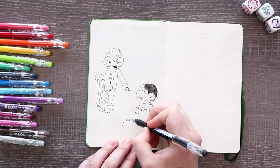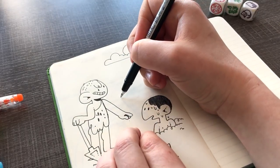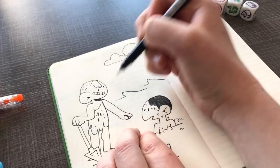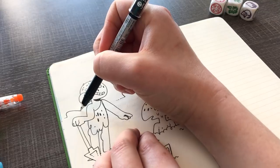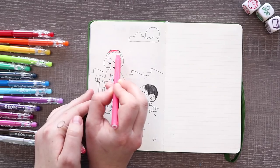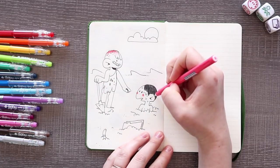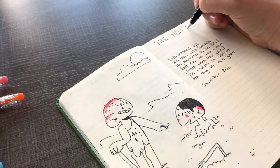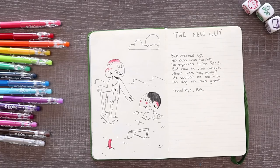I'm calling this one The New Guy — it's got a bit of an anti-joke feel to it. 'Bob messed up. His boss was furious. He expected to be fired but now he was curious. Where were they going? He couldn't be serious. He dug his own grave. Goodbye, Bob.' Poor Bob. Maybe he will learn to do better in his next job — well, he's dead now. All right, let's go to our next story.